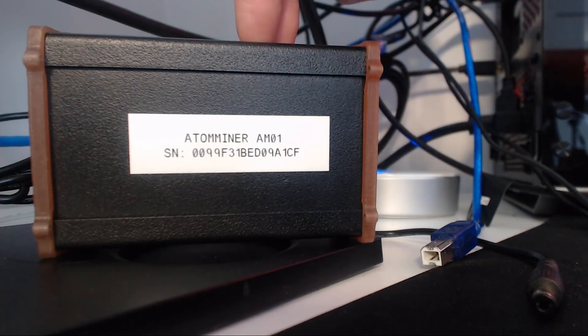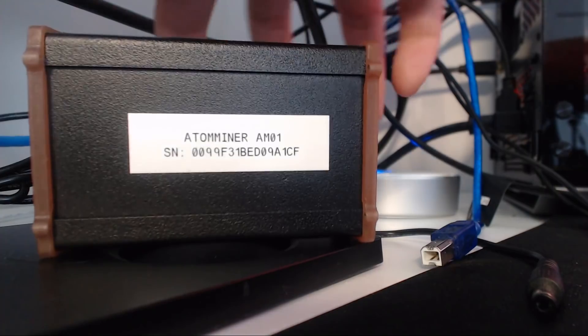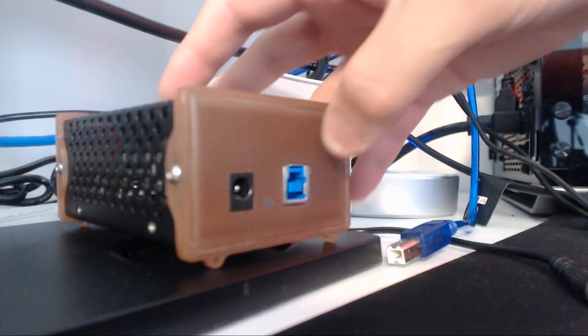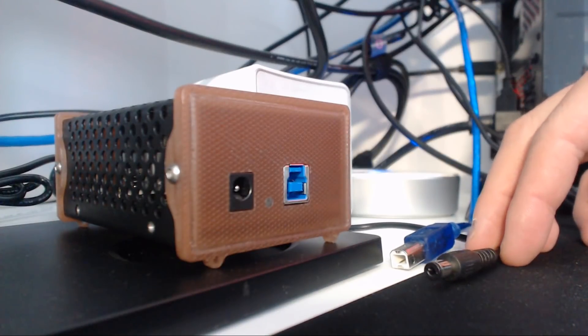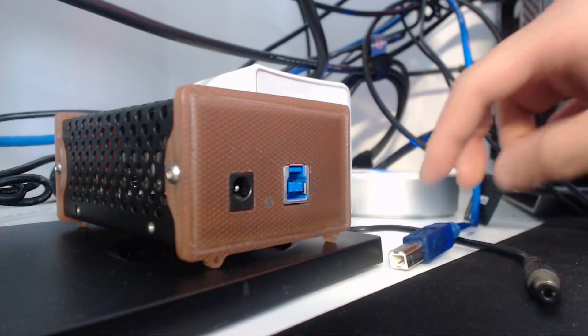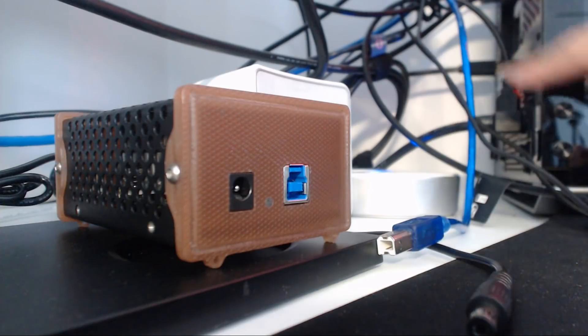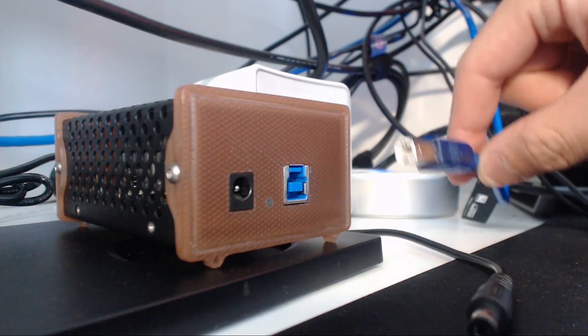I've been in talks with the developer and he showed me how to get it working. It's actually pretty simple, really not that difficult. So before I begin, there is the USB cable that came with it. As you can see, I'm close to my computer because this USB cable is pretty short.